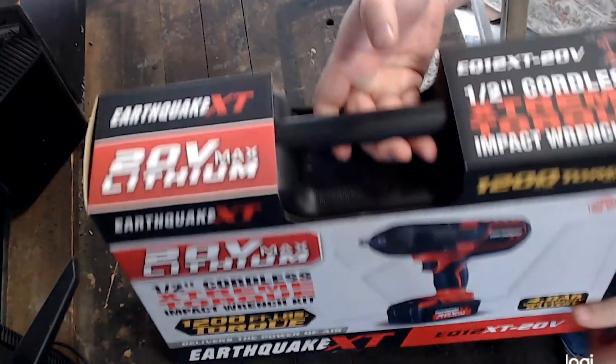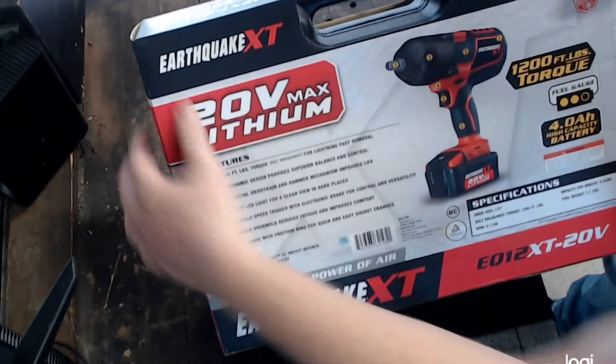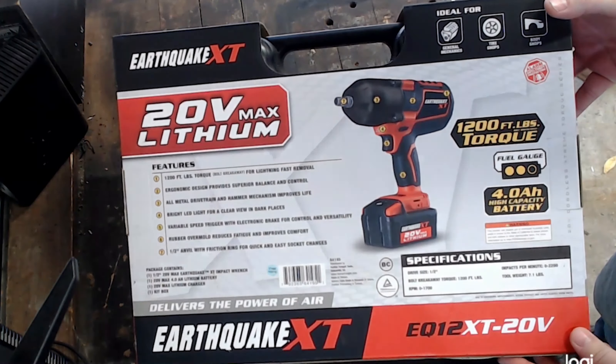Welcome to the unboxing video for the half-inch Earthquake XT 20-volt electric impact wrench from Harbor Freight. I'll have links in the description for this wrench on their website. As of the date of this video, the cost for this electric impact is around $270 US, with extra batteries costing $60.